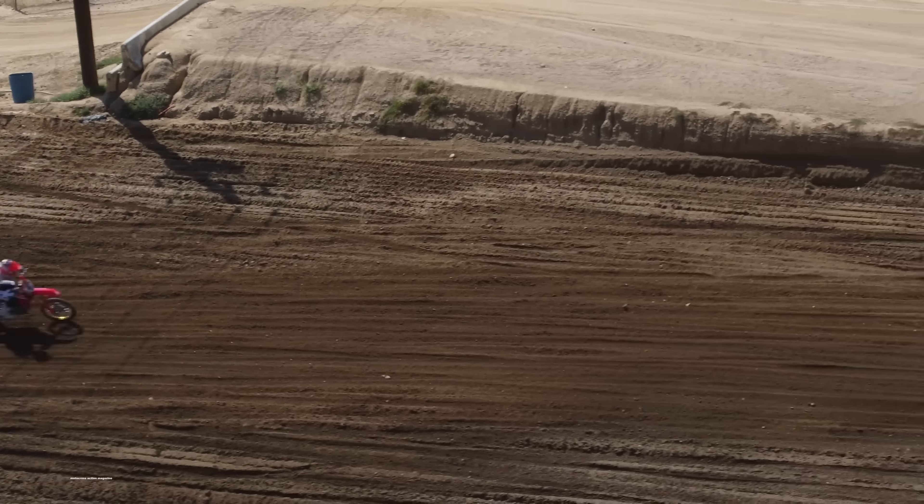We've had a fun couple of days of testing on the 2023 Honda CRF450. We've had four different test riders swing a leg over this bike, and we've taken it to Pro Circuit to dyno and compare it with the numbers that last year's CRF450 produced. Long story short, we've learned a lot about this bike in a short amount of time, and I'm excited to share what we learned on the 2023.